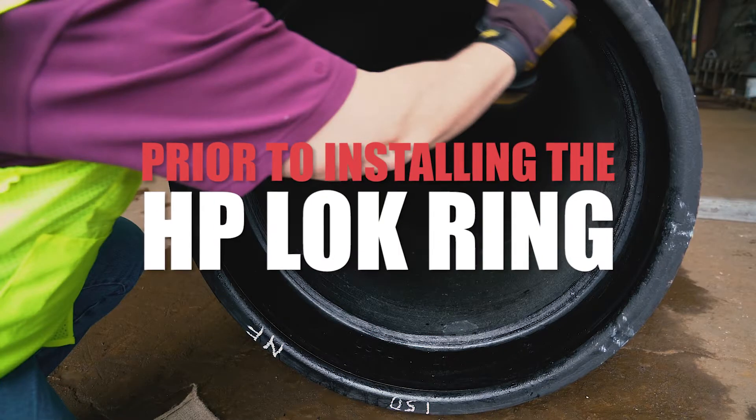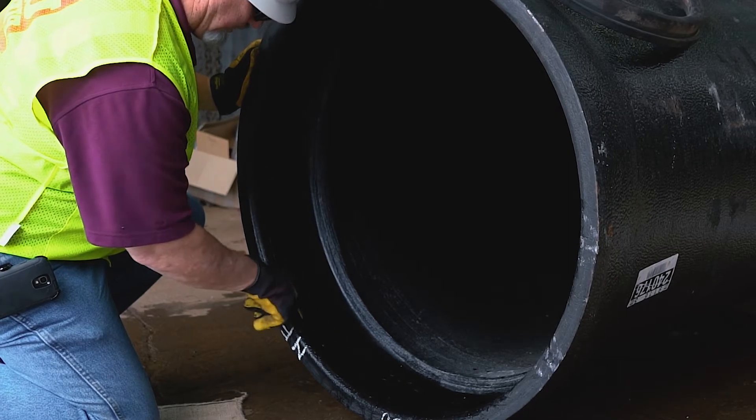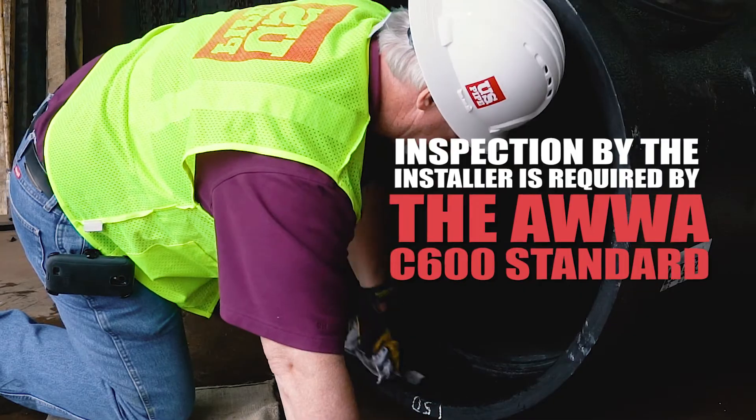Prior to installing the HP lock ring, inspect and remove any dirt, excess asphalt coating, or other material from the HP lock bell that can prevent the gasket and ring from being properly installed.